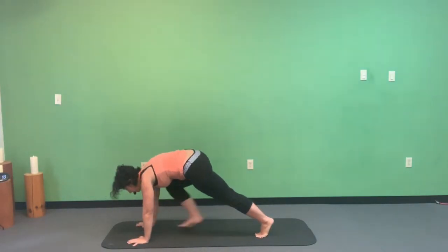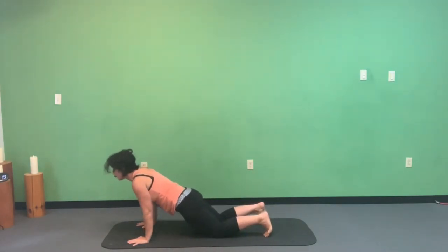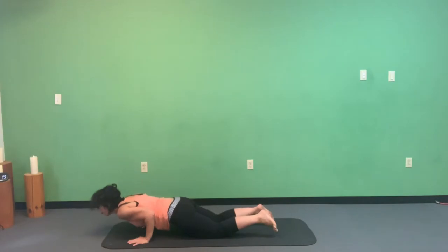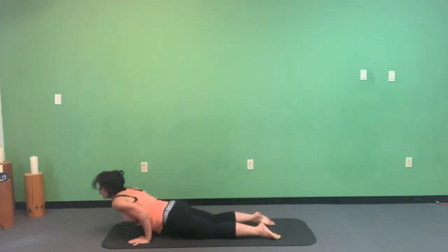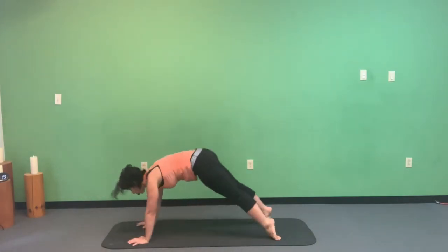Ground your hands down onto the mat, bring the right foot back, drop to your knees. Elbows hug the body as you look slightly forward into chaturanga, then upward facing dog or Cobra — your choice — and round over into downward facing dog.